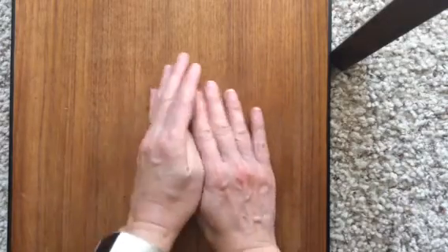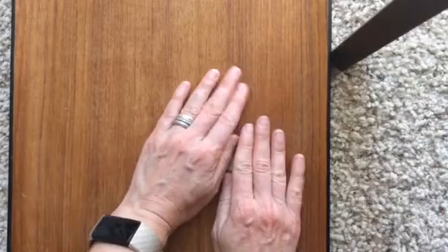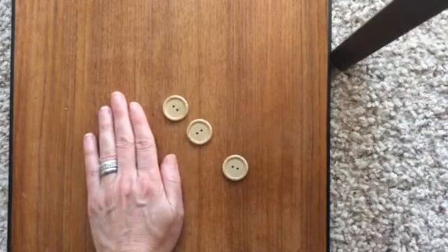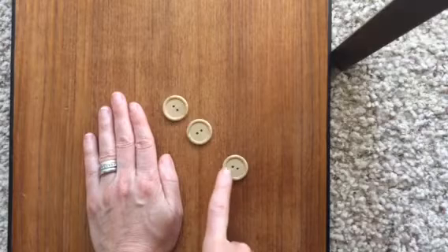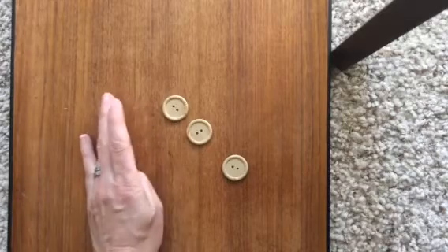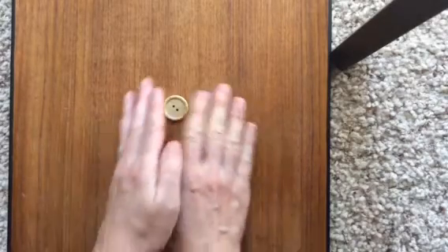So I'll go ahead and I'll cover up some of them and you'll let me know how many I'm hiding. So there's three out here. How many am I hiding? Yep, just one was hiding that time.